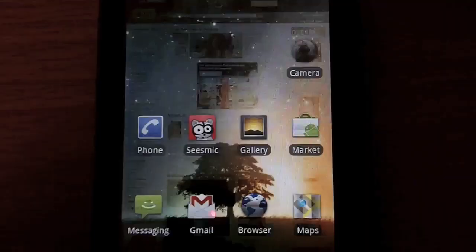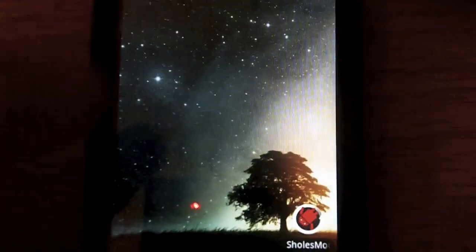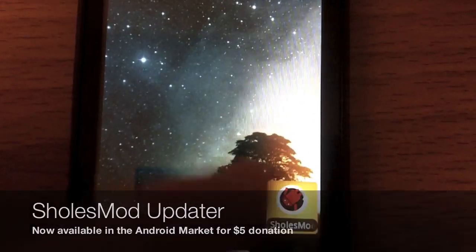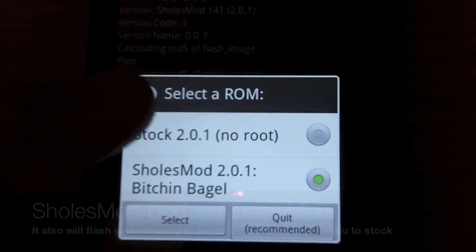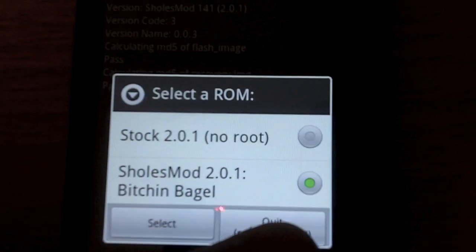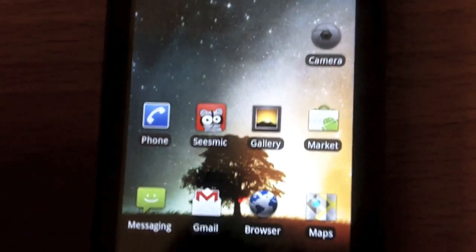Another thing in this new ROM — they added the Sholes Mod Updater, which is similar to the CyanogenMod Updater. You can pretty much go back to root, stock, or add their ROM. It pretty much flashes a recovery for you, does everything for you — does a pretty good job of that.